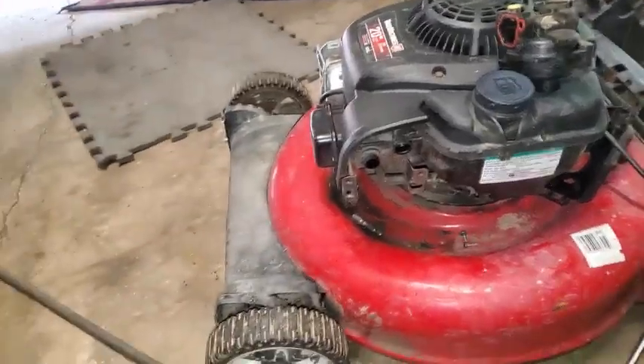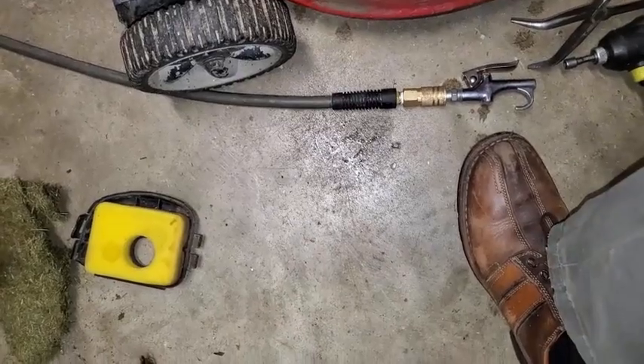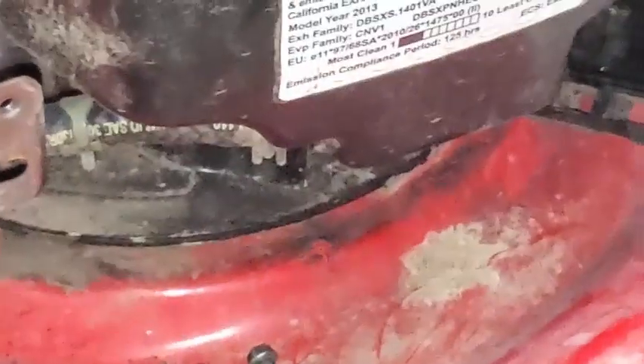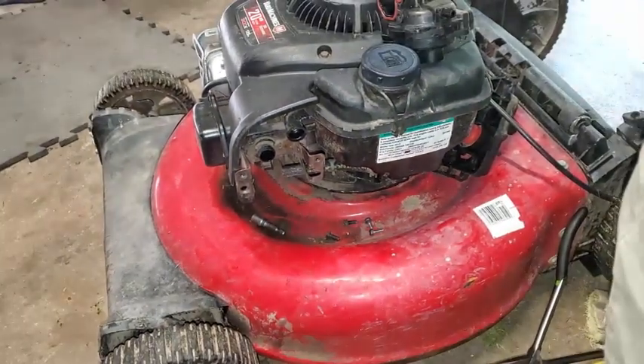When I took that carb off, some of the fuel spilled down by that hose right there. The gas itself has evaporated, but if you look real close you can see what's still shiny there — that's water that will be left over. So that means there's water in that carburetor. Most likely there's some water in the gas tank as well.